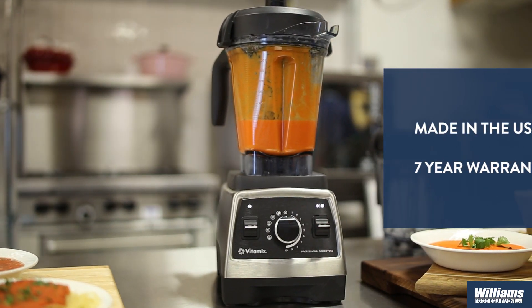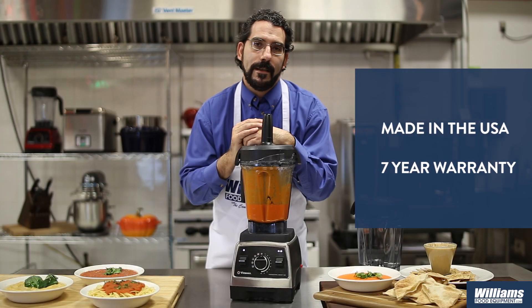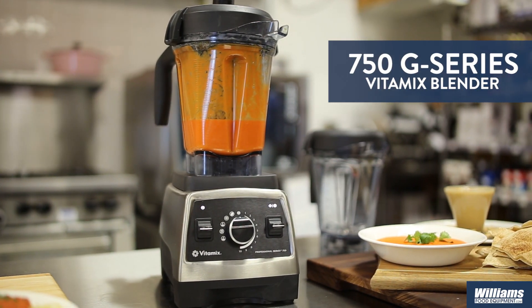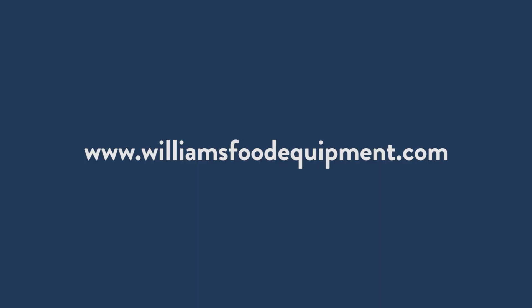This is an all U.S.-made machine, and I also have a seven-year warranty, so that means I'm getting a machine I can not only rely on but one that will last me for years to come. Start blending today with your very own Vitamix blender by visiting us at WilliamsFoodEquipment.com.